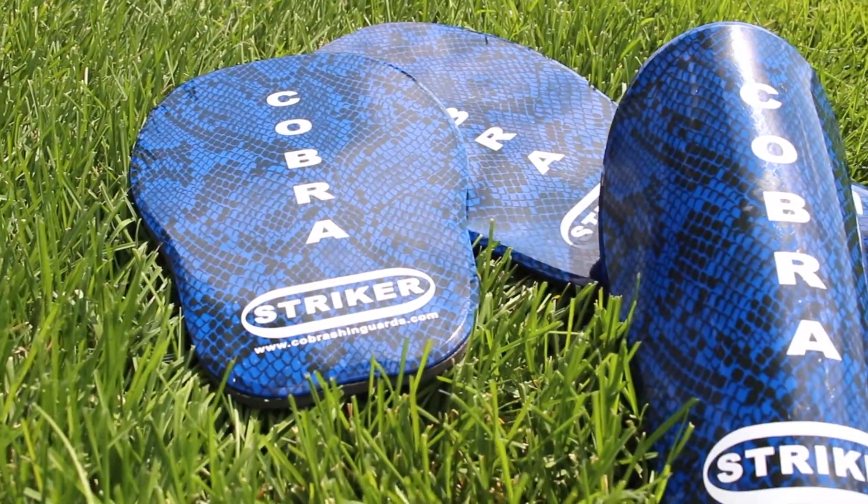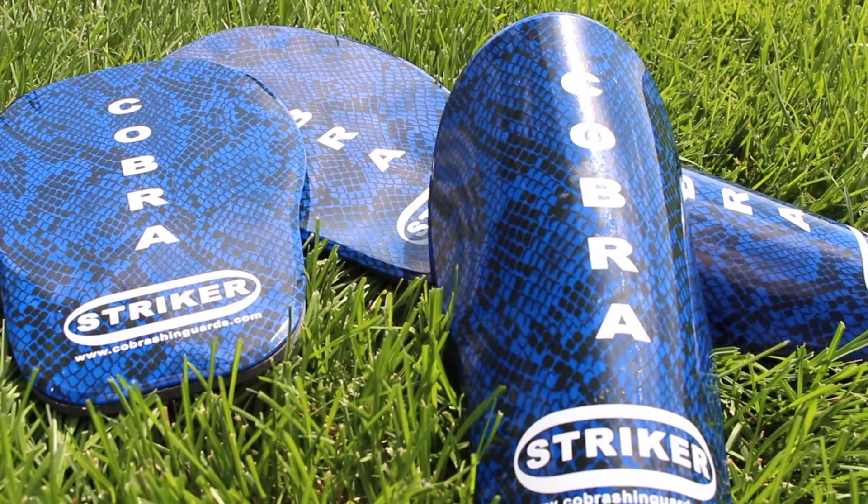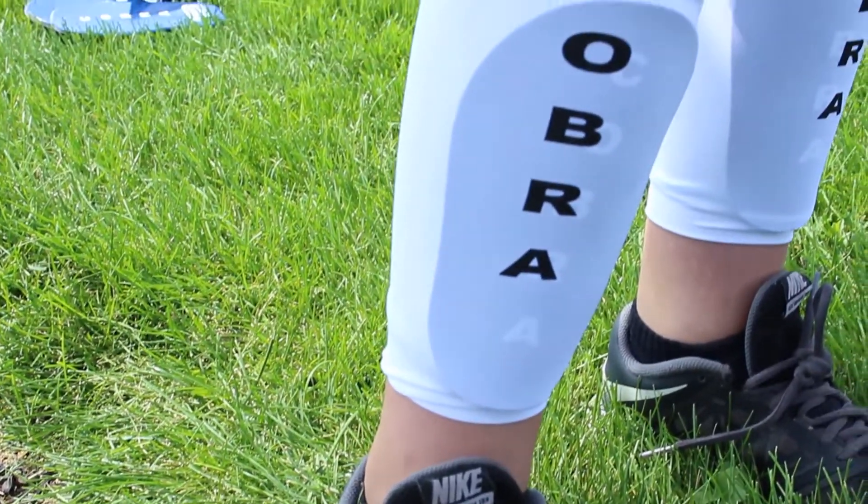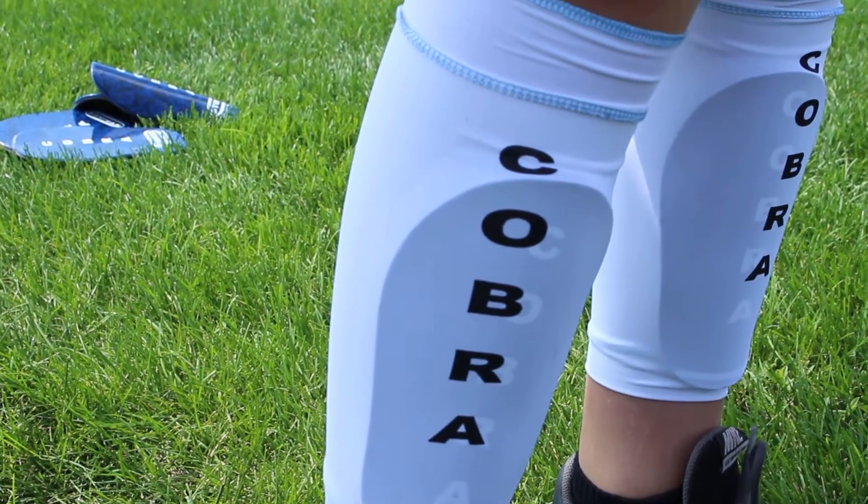Hey, I'm Skip Roberts with the Dream Home Dream Team. I'm here with Travis Jacobson with Cobra Shin Guards. How did you get into the business with Cobra Shin Guards? Yeah, I've always been a fan of Cobra Shin Guards. About 15 years ago I bought my first pair. I played soccer my whole life and instantly fell in love with them. They were the best shin guards I've ever used — they custom mold right to your shin, so it provides you with a custom fit.